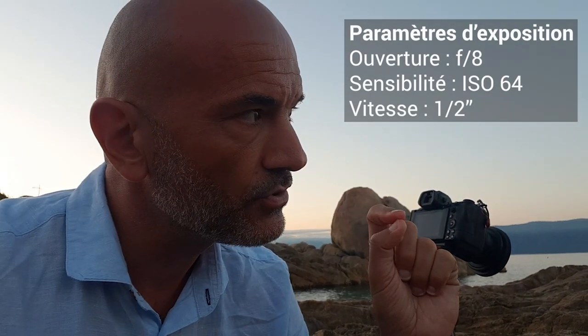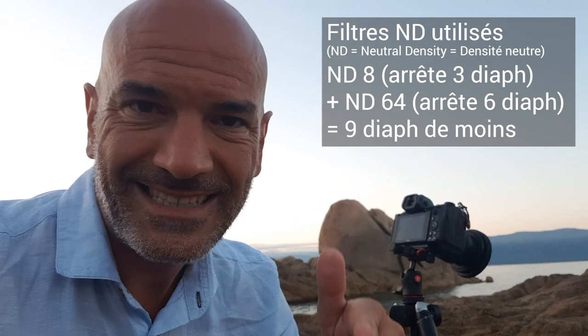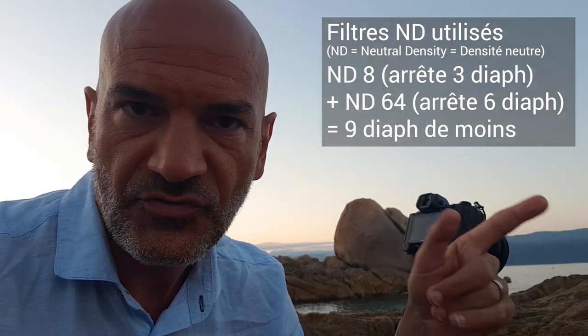La mesure m'a donné f/8, ISO 64 — les plus bas à l'habitude. F/8, c'est mon diaphragme où il y a le meilleur rendement, la meilleure précision et la profondeur de champ idéale. En faisant la mesure, j'avais un temps d'exposition d'une demi-seconde. En mettant les filtres ND, j'ai mis un filtre qui coupe 3 diaphs plus un filtre qui coupe 6 diaphs, soit 9 diaphs en tout, avec aussi un filtre polarisant pour les reflets sur l'eau.